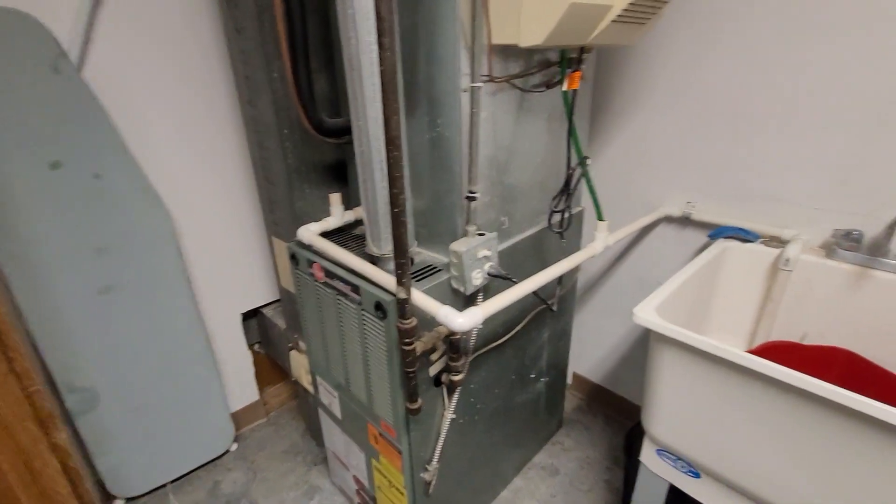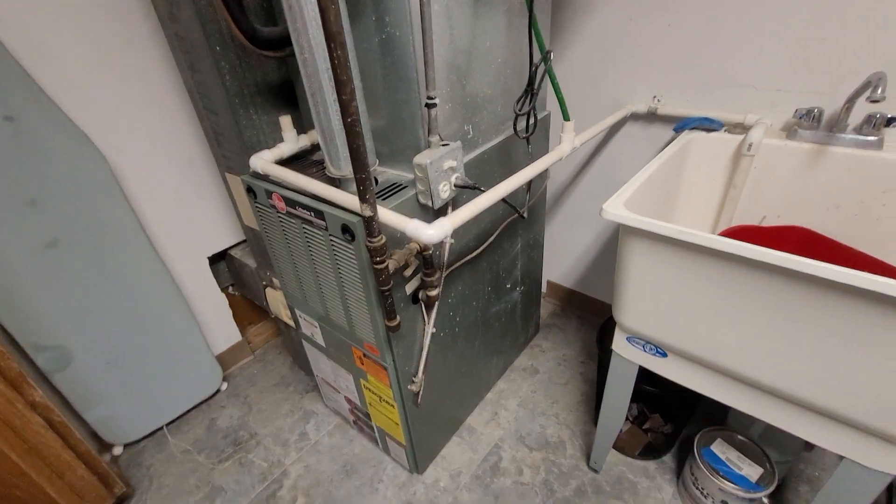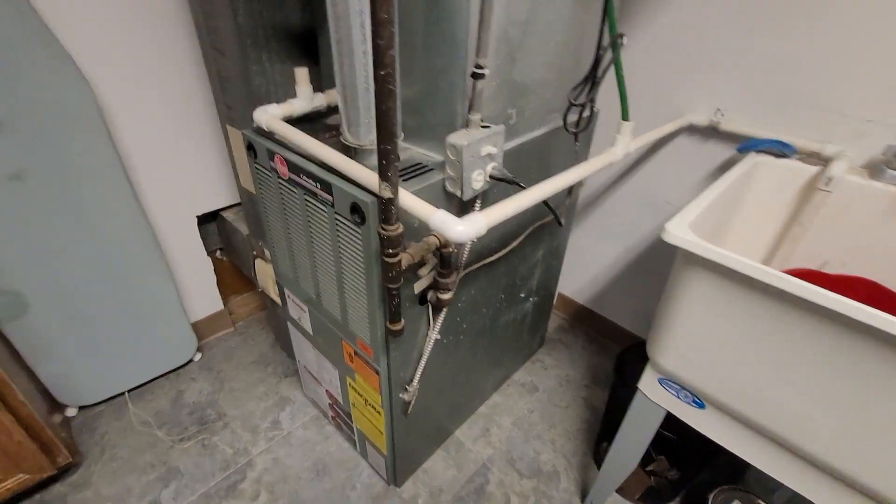The coil shouldn't change heights, so we should still be able to drain that off to the sink. Good electrical. We do need a gas update. We do have a 16 by 25 by one filter slot — that's fine.